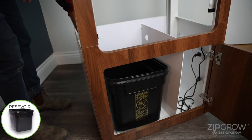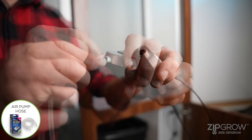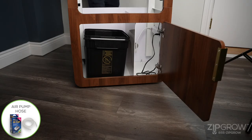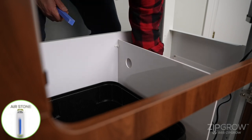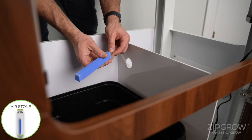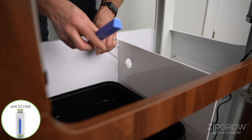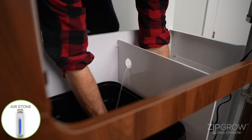Place the reservoir on the left side of the vertical partition in the bottom of the cabinet. Attach one end of the air stone tube to the air pump and place the air pump to the right side of the vertical partition in the cabinet. Run the air pump tube through the circle cut-out in the vertical partition and attach the air stone. You may then rest the air stone into the reservoir.